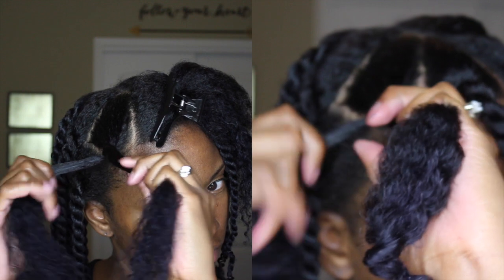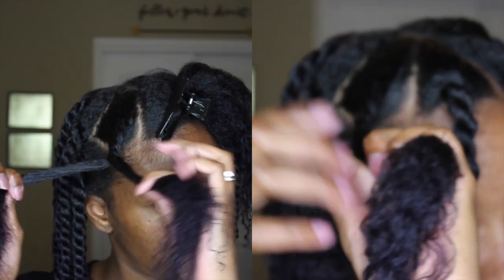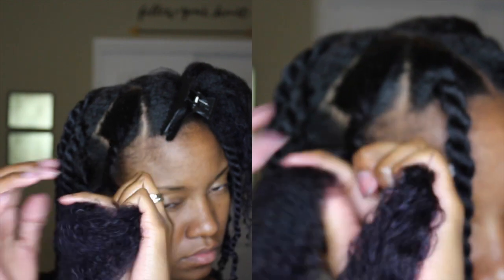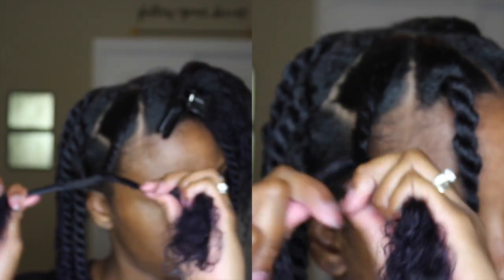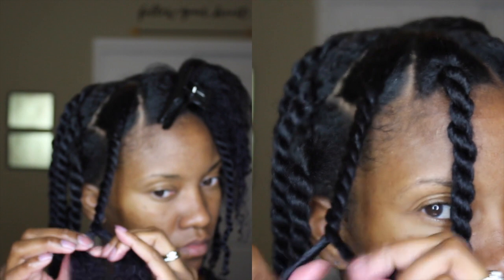Here I want to show you the difference between raveling the two strands together, like you see me doing on the left, versus twisting one on itself, like you see me doing on the right. It's a very subtle movement, but I promise you it makes a big difference.